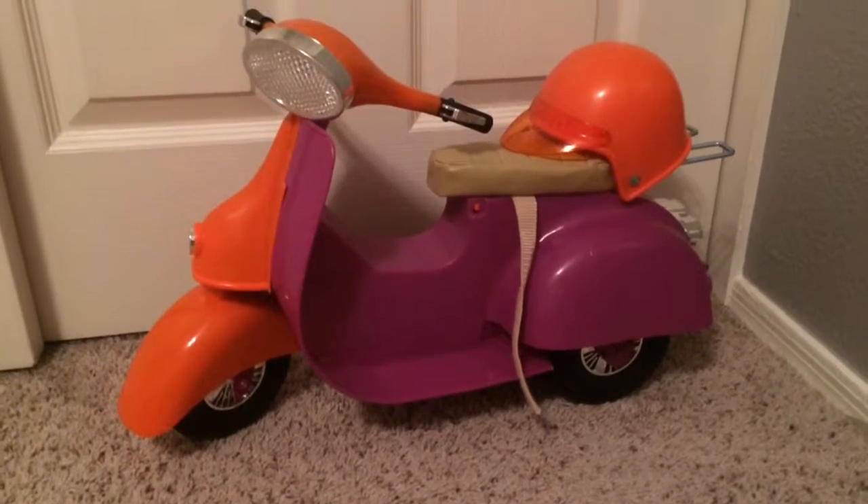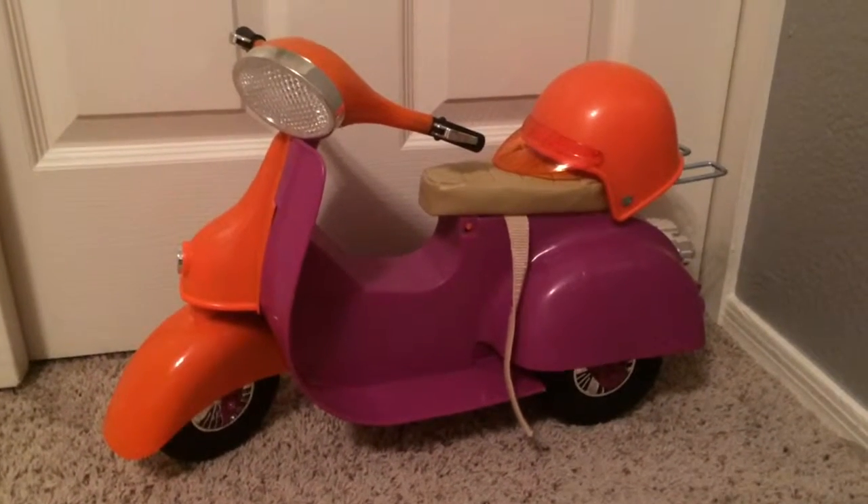Hi, so today I'll be doing a tutorial on the Our Generation Scooter.